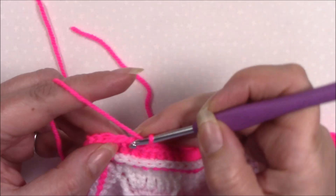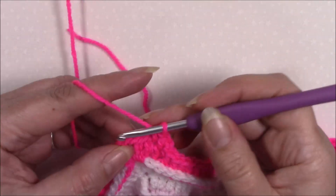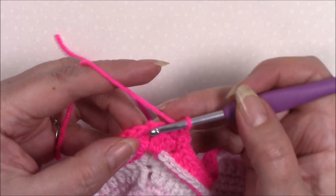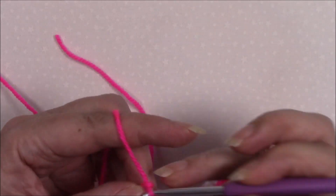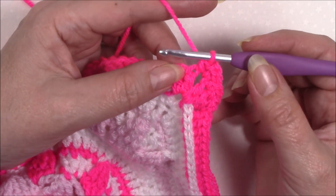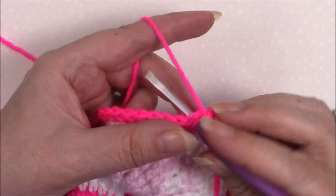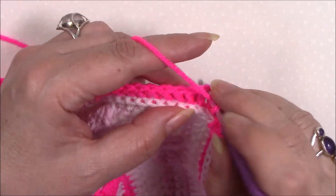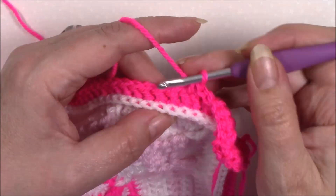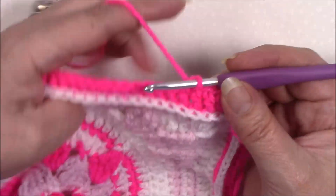Round sixteen — chain one, single crochet in the same stitch, single crochet in the next two stitches to bring us up to the corner. In the chain two space: single crochet, chain two, single crochet. Skip the first stitch after the corner, then single crochet in the next 38 stitches across each side. Each corner is single crochet, chain two, single crochet. Work all four sides.